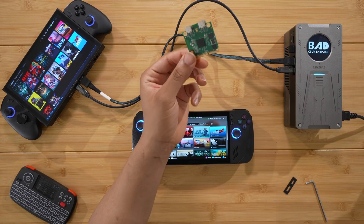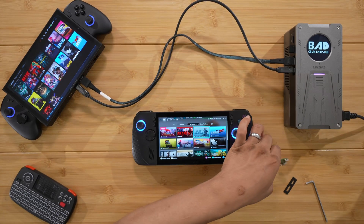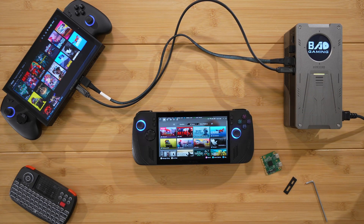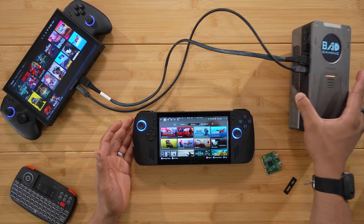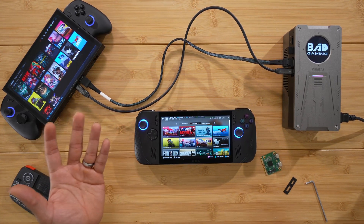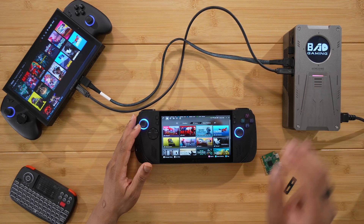They're working on a Thunderbolt 5 module currently in prototype and testing — coming soon. And when the next generation of GPUs arrive — like AMD's 8000 series or NVIDIA's 5000 series — you'll be able to upgrade the GPU chip, since it uses an MXM GPU chip. With competitors like the OneXGPU or GPD G1 you'd need to buy an entirely new eGPU when new chips come out.